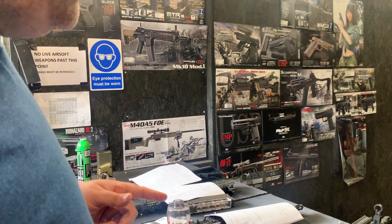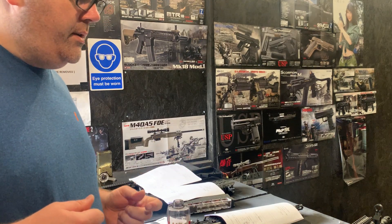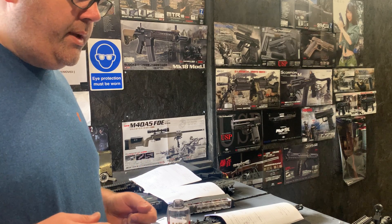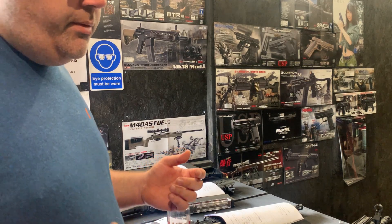We've got a Dean's connector on the end there, just to allow the popular Dean's battery connection to fit. And yeah, we're pretty much up for testing.